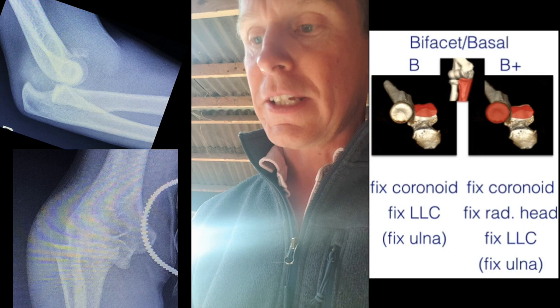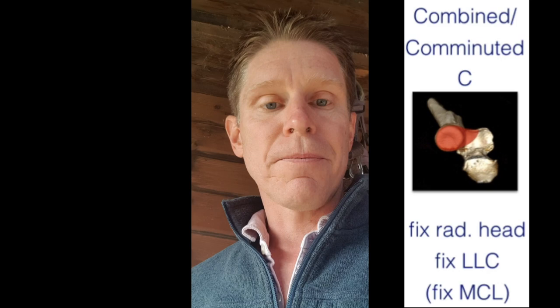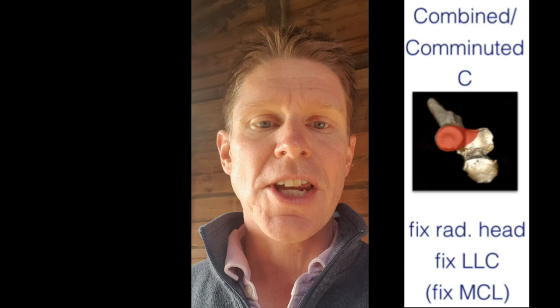In a terrible triad — Wrightington type C — we would fix the radial head, largely ignore the coronoid process, and fix the lateral ligament complex. If it was still unstable, we'd address the medial side. It's actually not so much the ligament that's important on the medial side, but the common flexor origin.